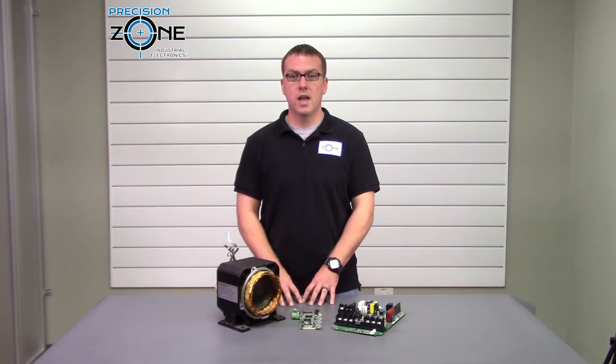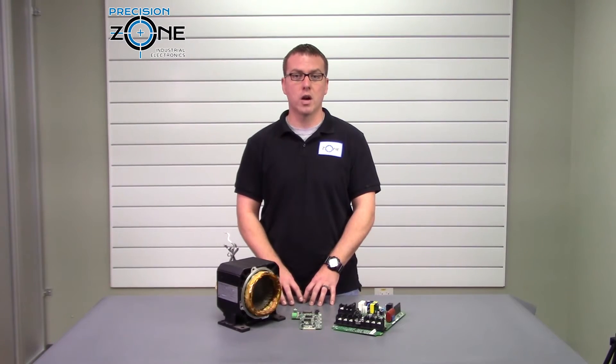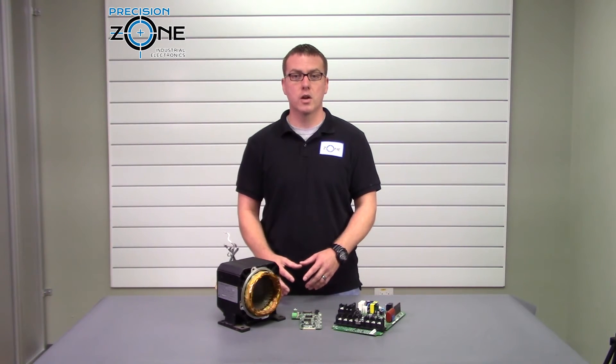I hope this makes more sense, and if you have any questions please contact PrecisionZone.com. We repair motors, drives, and inverters, and they are all run on custom-built simulators or machines. All of our repairs come with warranties. Thanks for watching.